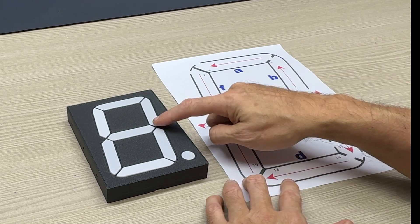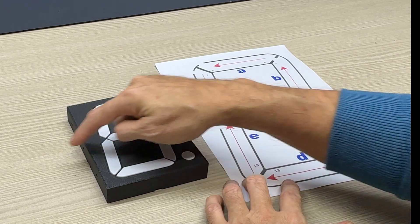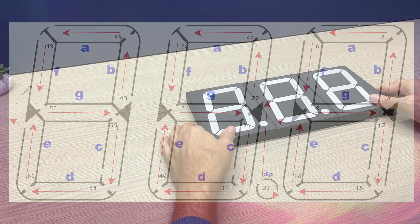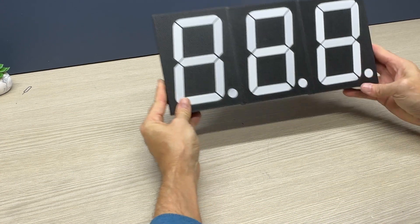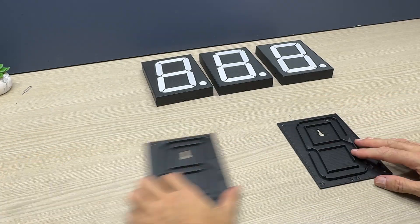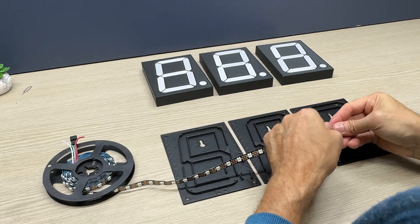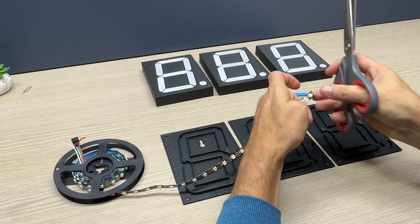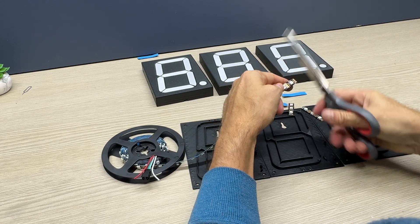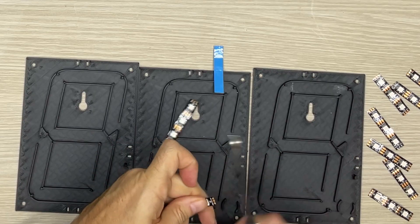The diagram shows the sequential number of the LEDs, which will then be used to develop the source code for Arduino. Now let's start cutting the NeoPixel strip into pieces of 3 LEDs each. Be careful to cut exactly in the middle of the pads in order for the LEDs to be correctly soldered.